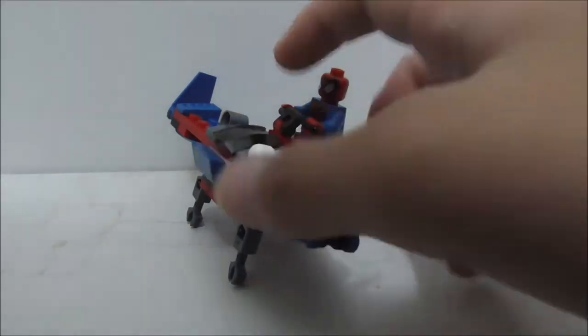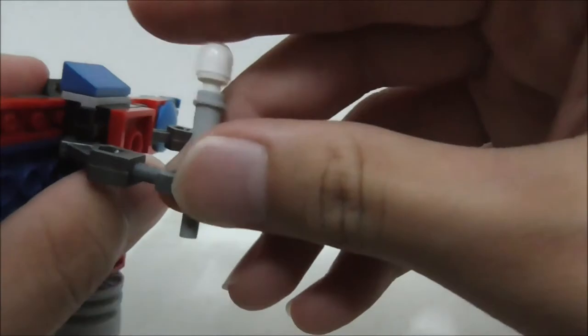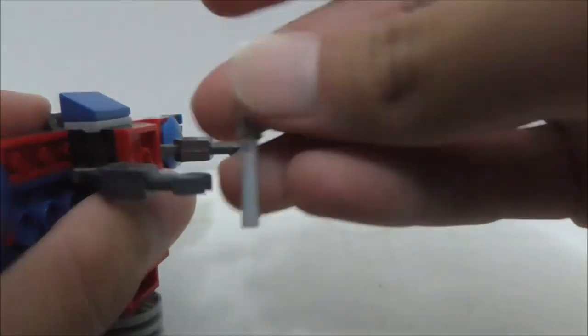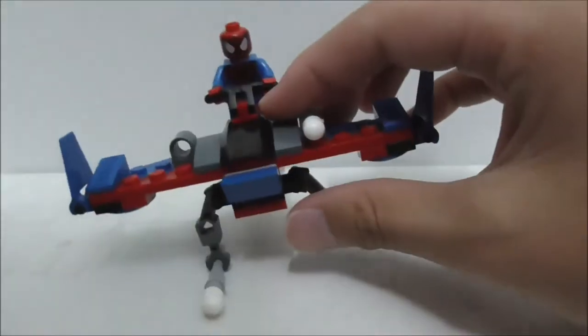At the bottom you also have these clips — kind of hand-like clips — so you can clip onto the flick missile.